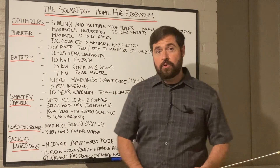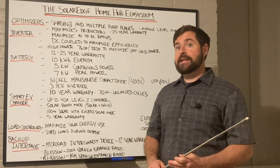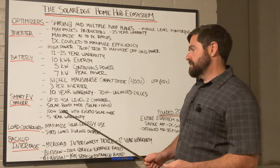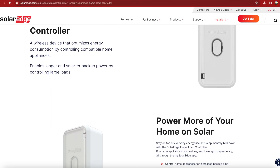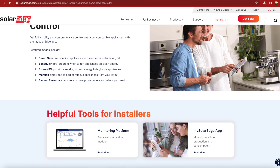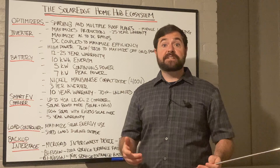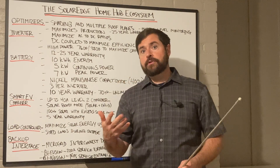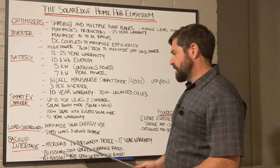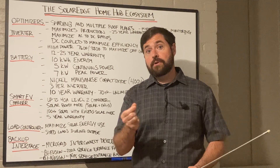Next, they have the SolarEdge load controller. This has been on SolarEdge's website for quite some time, but they're really just starting to beta test these in the U.S. — they'll probably hit the shelves towards the end of this year. The load controller has two options. One is maximize solar energy: you could hook that load controller up to your hot water heater, air conditioner, or any other appliance. You can program it for people on peak rates, since a lot of utilities now don't offer net metering and may charge more during peak times. You can program the load controller to shed those loads during peak demand times so you're not paying more for electricity than you need to.